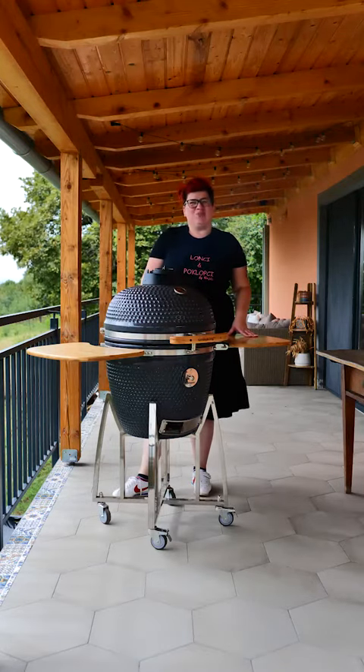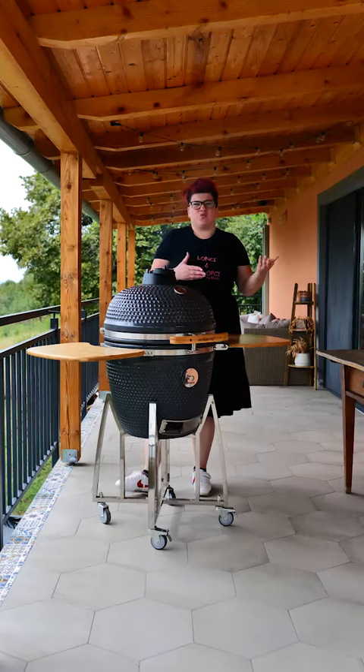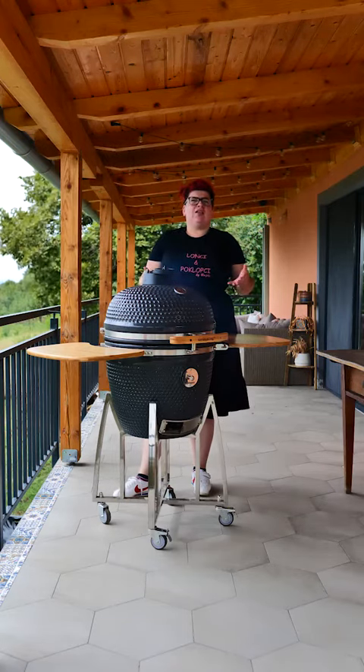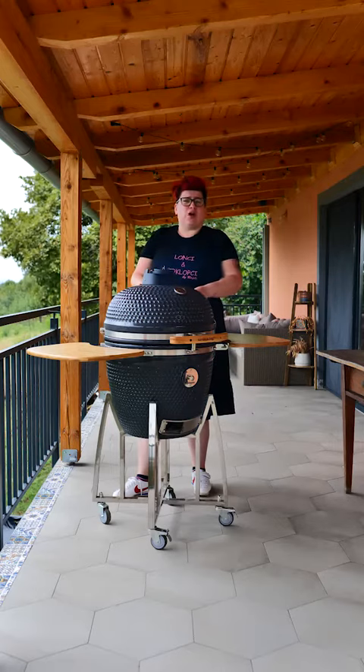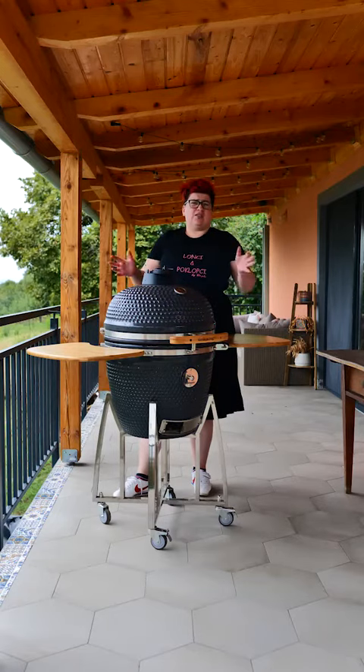With your Grill King Kamado you can use the pizza deflector, which is a deflector of the vatre (fire), so you can use the Grill King Kamado as a pech (oven). You can use your deflector with a vatrostal (fireproof dish) so that you don't have direct contact with the vatre.